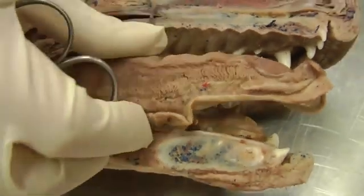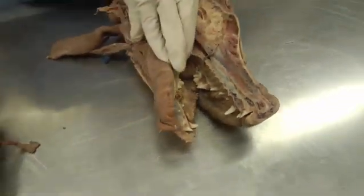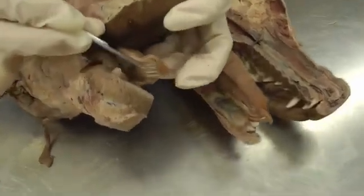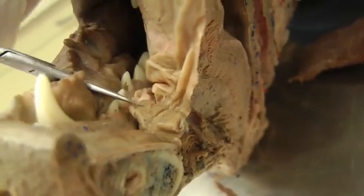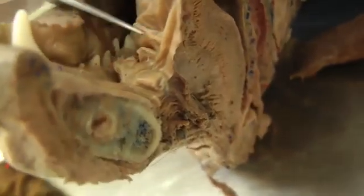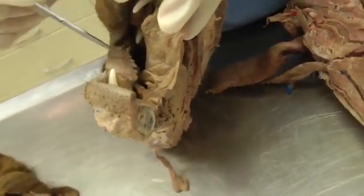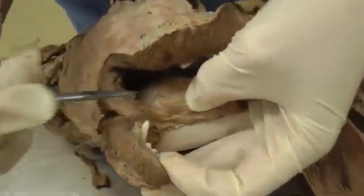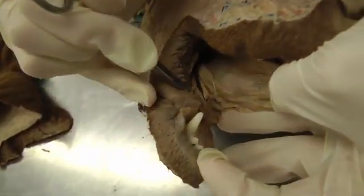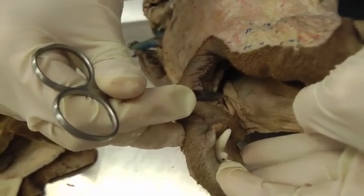For the sublingual caruncle: lift the apex of the tongue up and here it is — this little bump — with the other one for the other side right here. The frenulum attaches the tongue to the floor of the mouth. Extending back from the sublingual caruncle towards the back of the mouth is the sublingual fold — the mucosa fold going backwards from the caruncle.